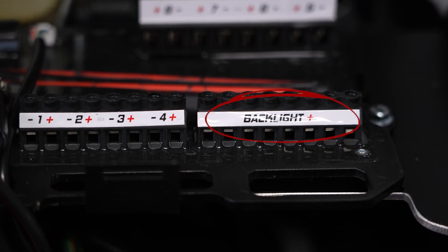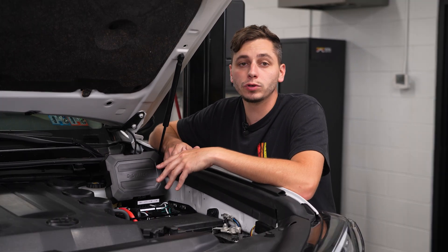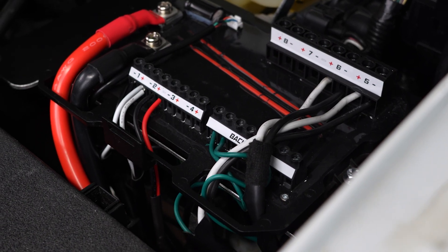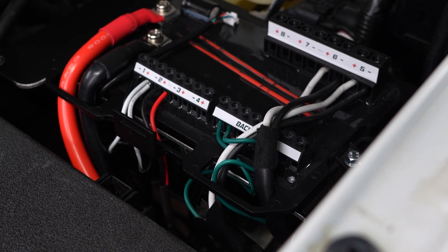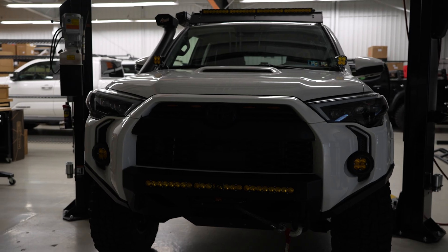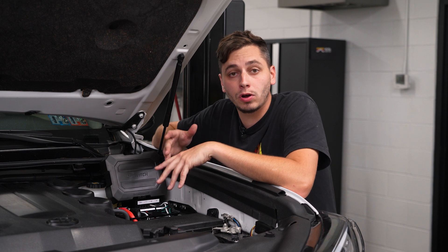The second thing is a dedicated backlight channel. This is actually a ninth channel and a unique feature that other switch panels on the market don't have. Instead of using up one of your other channels for backlighting, you can take all of the backlighting wiring from your light bars or light pods and run it into the backlighting channel, operating them all with just one button — a nice feature that makes things simpler when it comes to wiring.